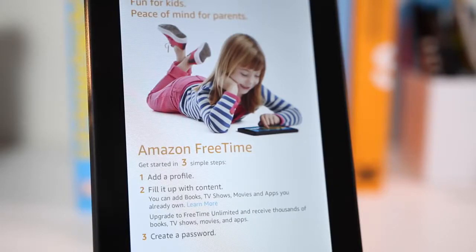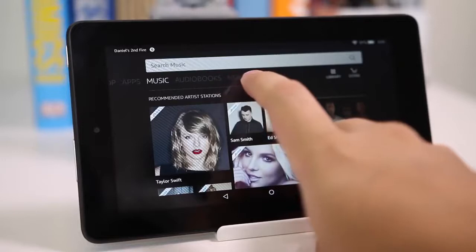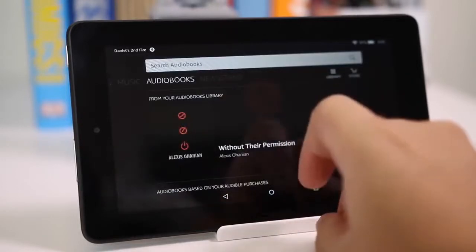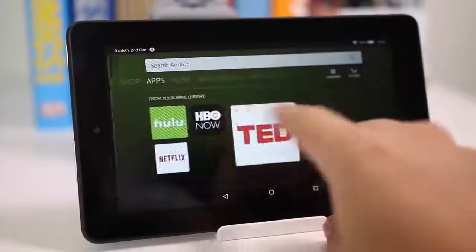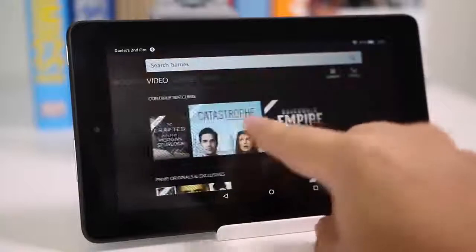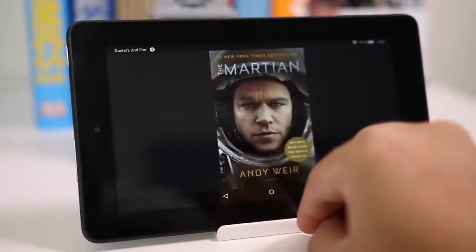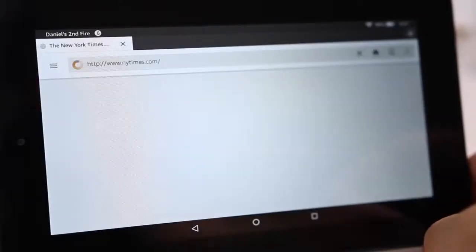Lastly, this is great for students since they're usually on a budget and $50 won't break the bank. You can load textbooks and PDFs for your classes, and if you want to create documents and write up papers, it won't be the most efficient or quick experience but it's definitely doable.